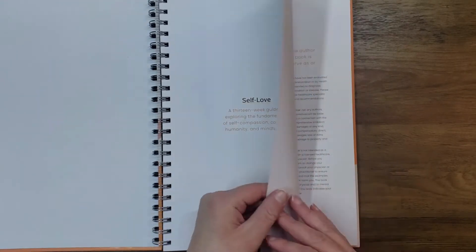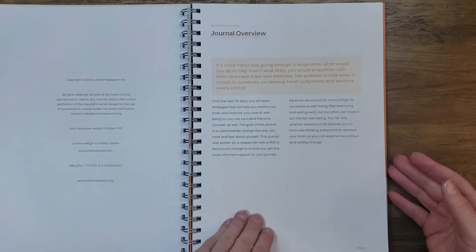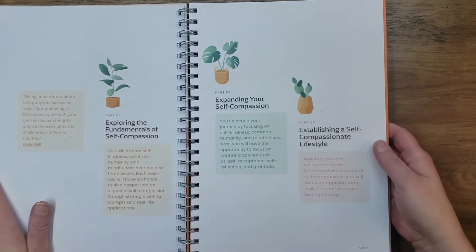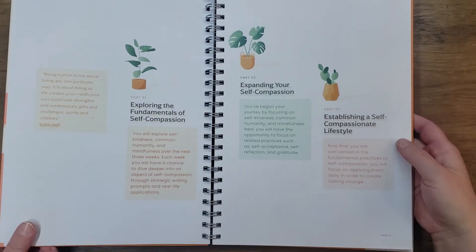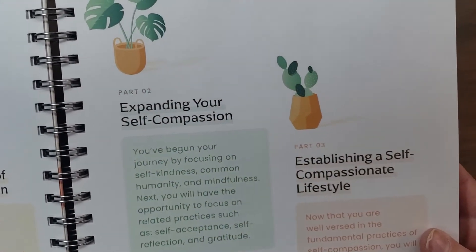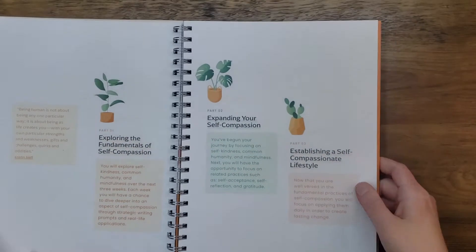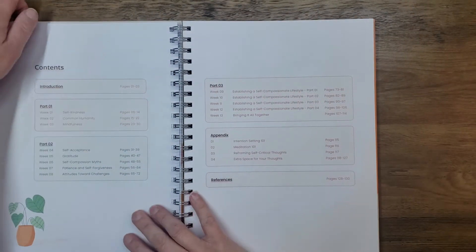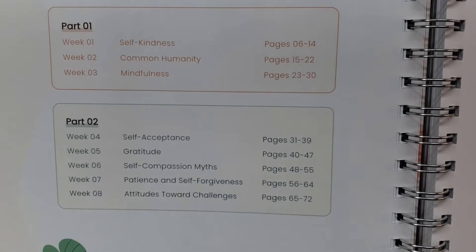That is the first page — so that's the first page you open up to. Then it says there's a disclaimer, an important note for you to read, and a journal overview. I don't want to read through everything; I'll let you guys do that if you want to get it yourselves. It has part one: exploring fundamentals of self-compassion. Part two is expanding your self-compassion. Part three is establishing a self-compassionate lifestyle. So it is three different parts, and that covers the different sections and pages of what it covers.